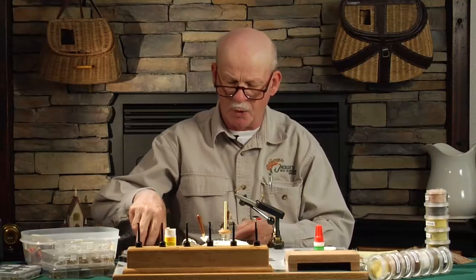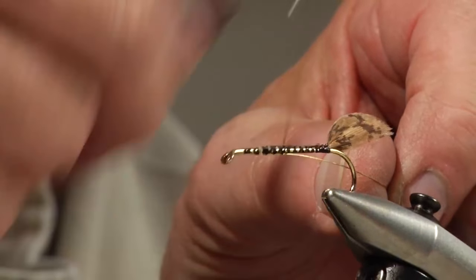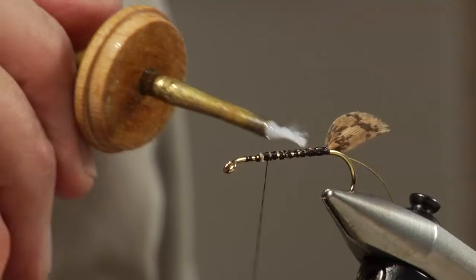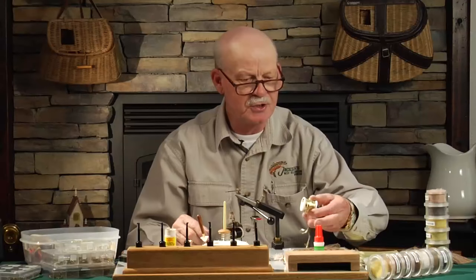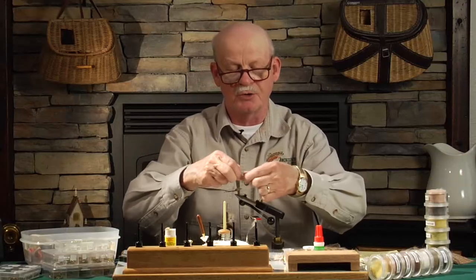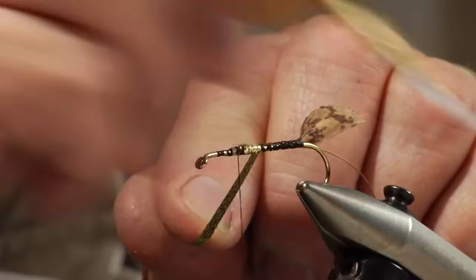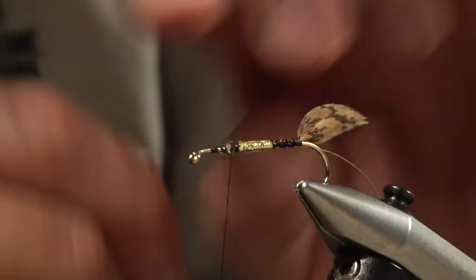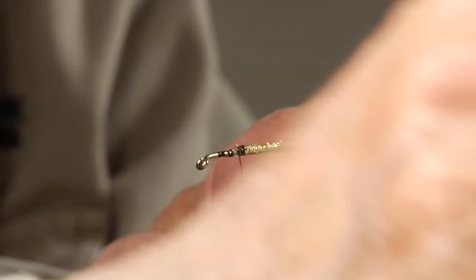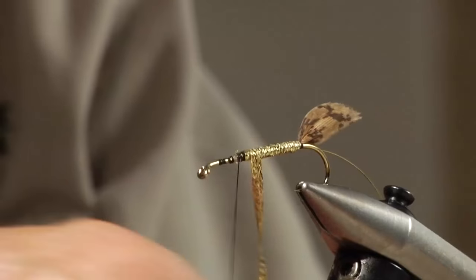We're going to use plain gold wire, about a medium size, and tie that wire in right up near the head, leaving a good quarter of an inch bare for the deer hair head. We bring the thread back up along the body, add another little coat of cement, and then put in a nice gold ribbing. It originally was a French tinsel, but we're going to use a Mylar-style tinsel on this one because it's nice and smooth. We always bring the wrap back to the tail, give it another light coat of cement, then wind back and forth so we have a perfect flat body.